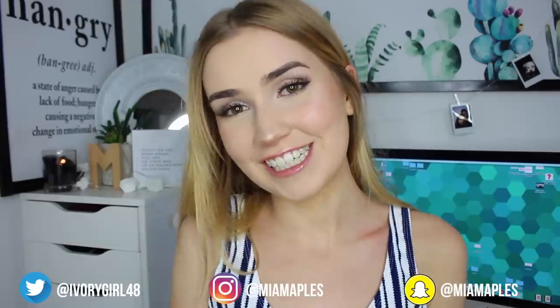I really hope you guys enjoyed this video. If there's any other brands you want me to try out, comment them down below. If you like this video and want to see more, make sure to click the subscribe button and give this video a like. Thank you guys so much for watching, and I will see you guys in my next video. Bye!